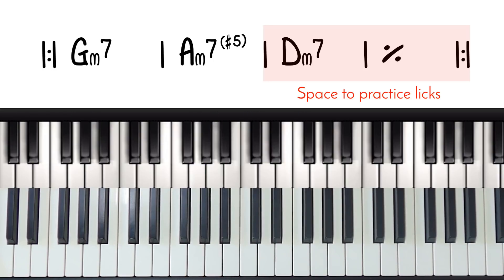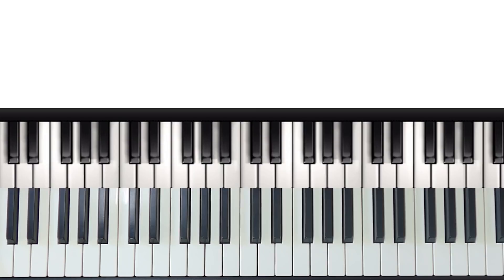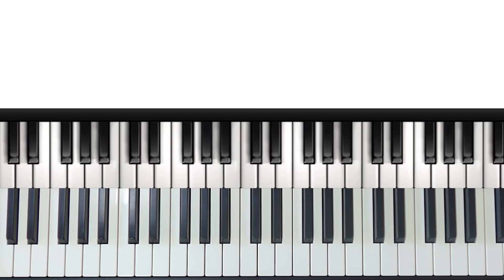So before you move on, make sure you've really got the hang of these chords and the rhythm. Once you can comfortably play that, we can begin to use it to practice our riffs and licks. And remember, this video is not about me teaching you how to play riffs — it's about giving you a tool to practice improvising new licks or practice the licks you already know more efficiently.